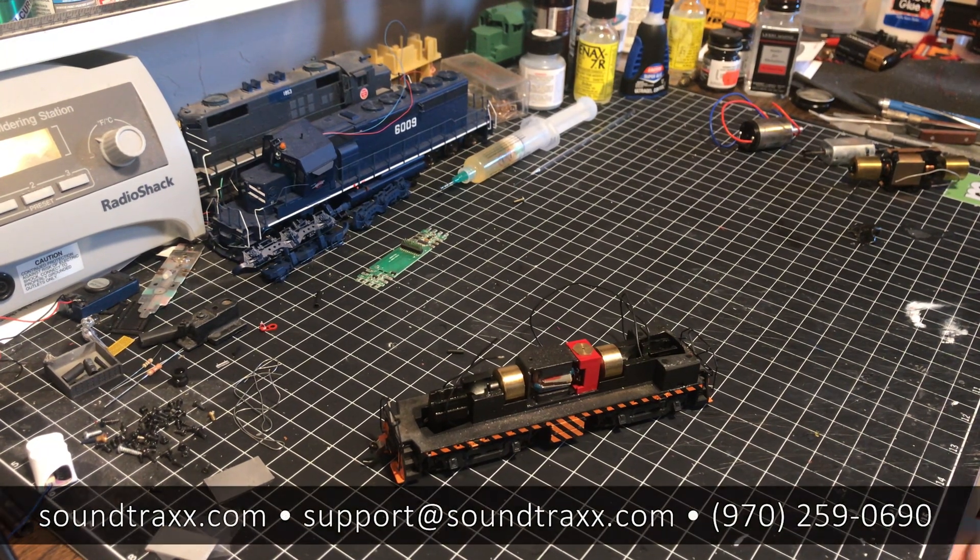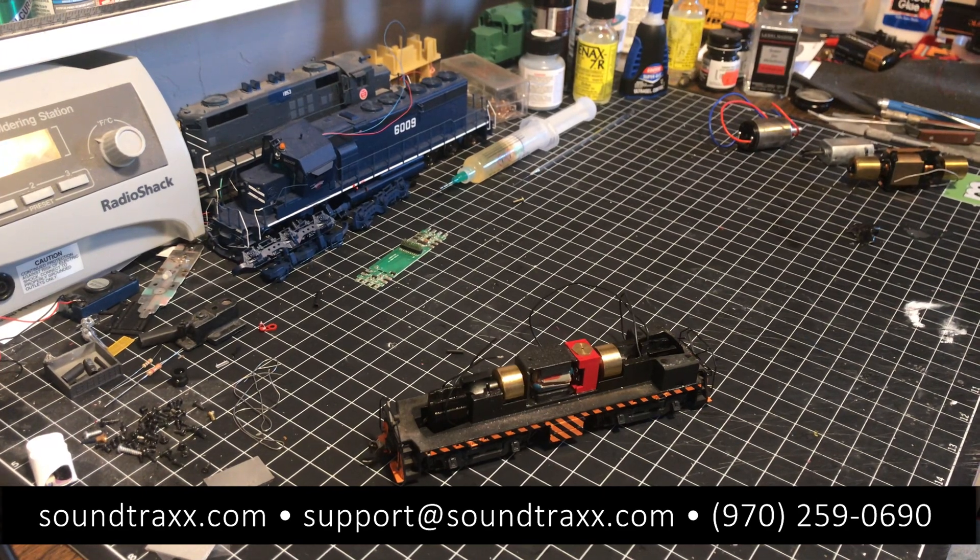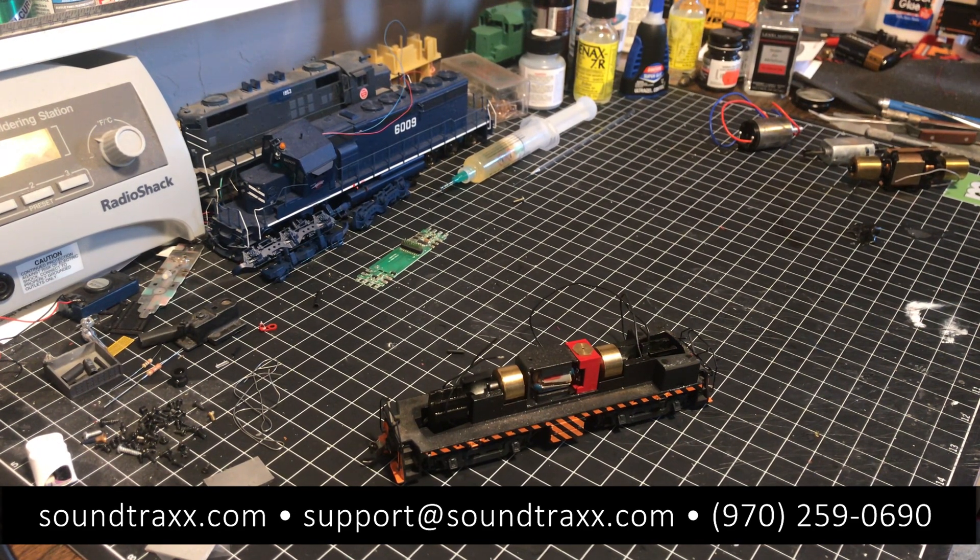I hope this has been helpful. Be sure to check out other tips from the workbench, and if you have a tip you'd like to see covered, send us an email at sales@soundtraxx.com and we'll try to address it in a future episode. Be sure to like and subscribe, and thanks for watching.